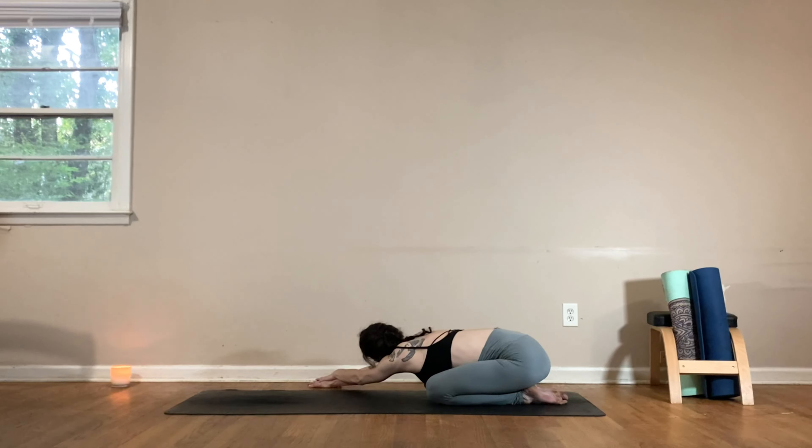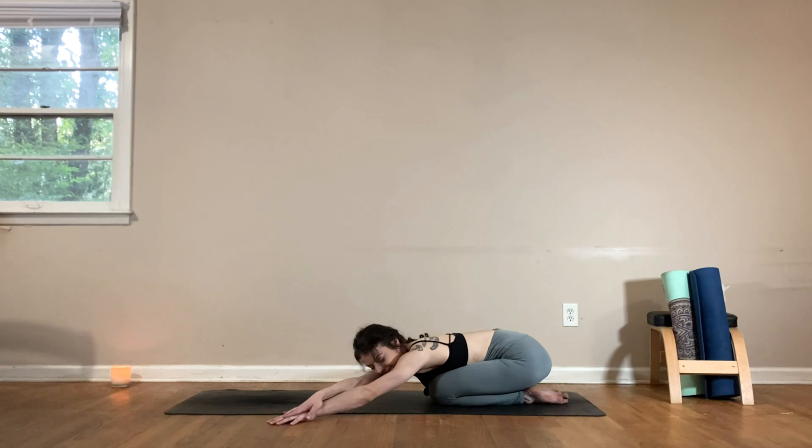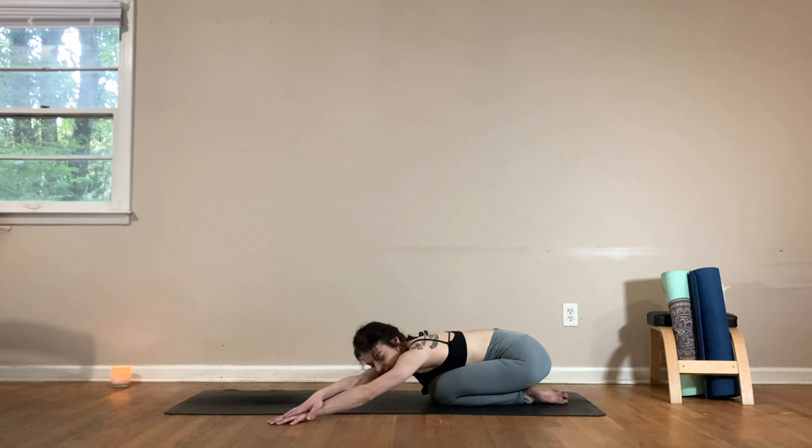Place your left hand on top of the right and then press your left shoulder down towards the mat, coming into a side body stretch. Gently walk the hands back to center and then all the way over to the left, right hand on top of the left, pressing that right shoulder down — stretching out the right side body. Take a big breath in, big breath out.